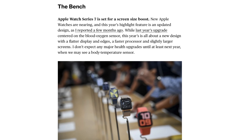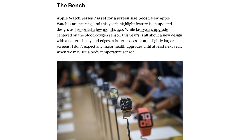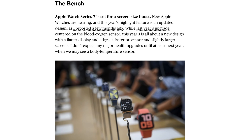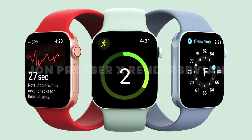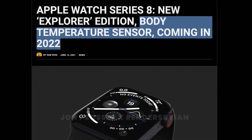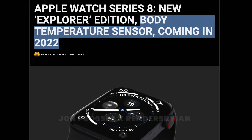As for the other upgrades Mark Gurman mentions in this report, it's really nothing new. He says we're going to see a faster processor, a new flatter design, and also no health upgrades. Instead, expect a new body temperature sensor to come with the Apple Watch Series 8. And that's it for Mark Gurman's report.